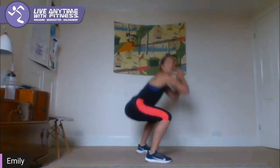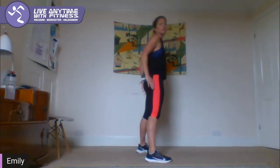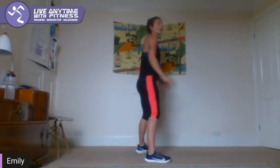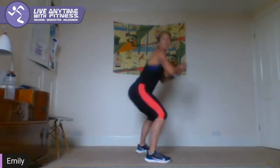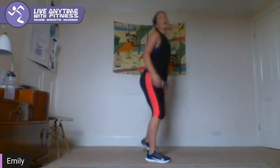So let's speed up a little bit. From the side, you've gone back and down to just about the knee line. 20 seconds here. Five seconds — three, two, one. Well done.